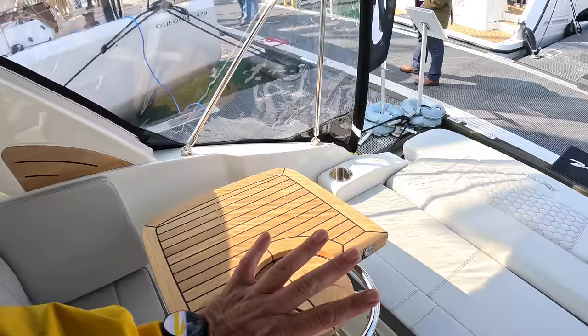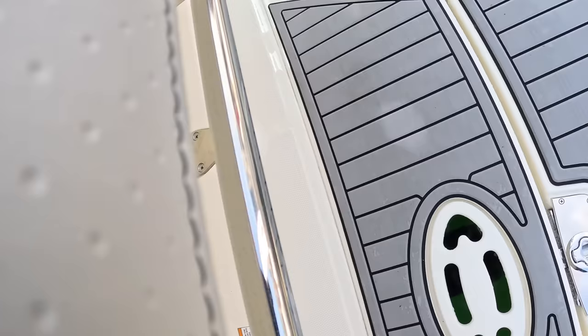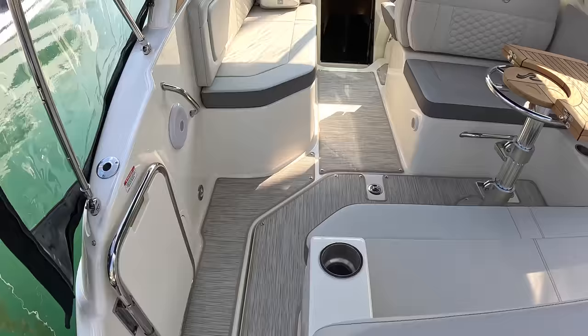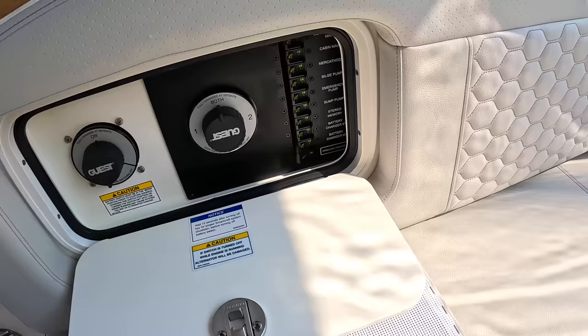There's a transom door here which closes off the cockpit — you just lift it and turn it. Things like battery switches are easy to reach inside here, and some of the circuit breakers are there as well.